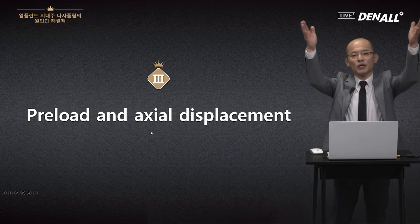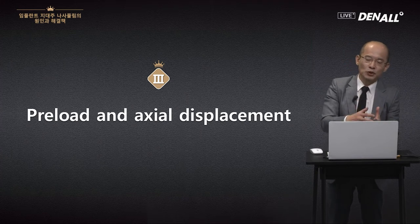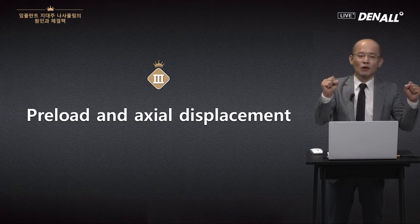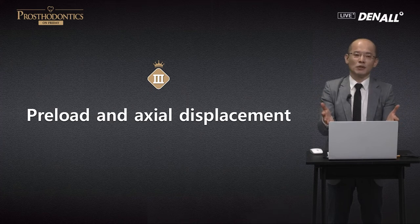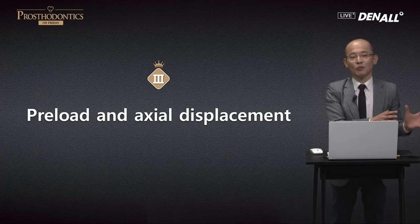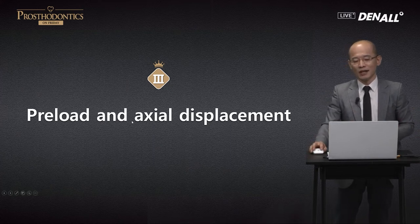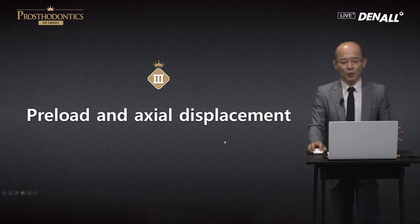Why is there not much difference? The internal type has conical seal, and because of the settling effect, with the full load increase — be it internal or external — there is resistance. For the internal implant with conical seal, putting the prosthesis in with full load should result in no screw loosening. But as the literature shows, there's not much difference between external and internal type. This is because of actual displacement.